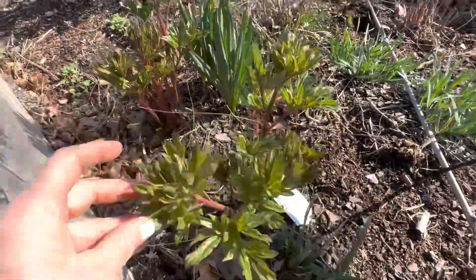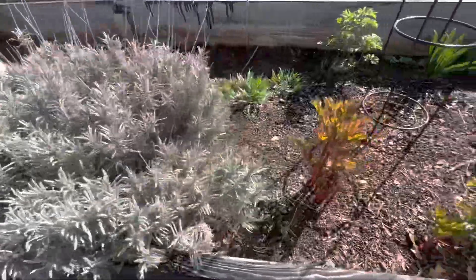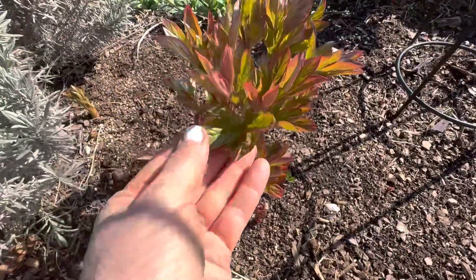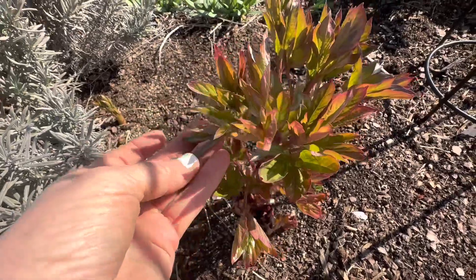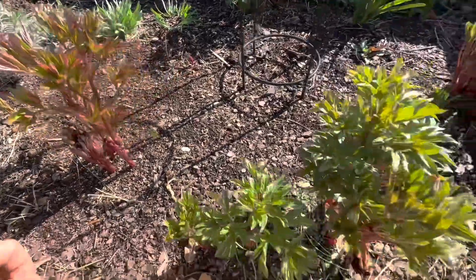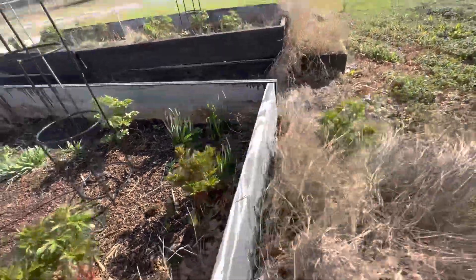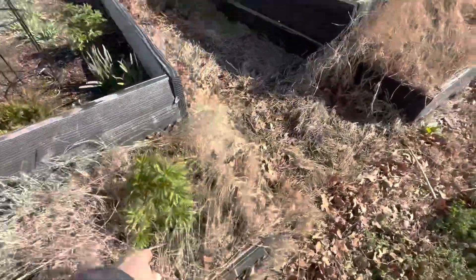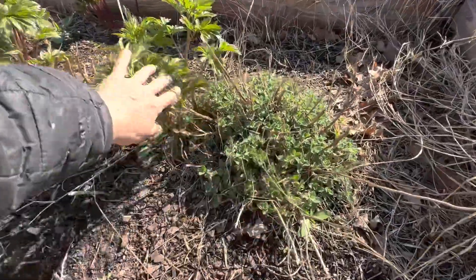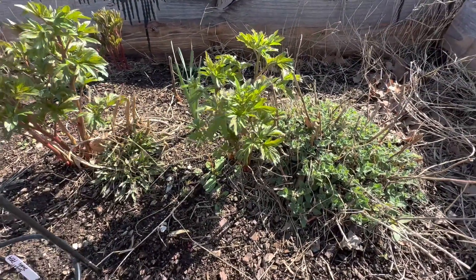Here's some more — just absolutely gorgeous. These are three years old with many different varieties. You can tell by the foliage and the leaves — many of them are different colors and textures. Here's another one that's totally different. And there's one of the cat mint that I will be getting out of there. You can see that it's kind of kept this one back a little bit.